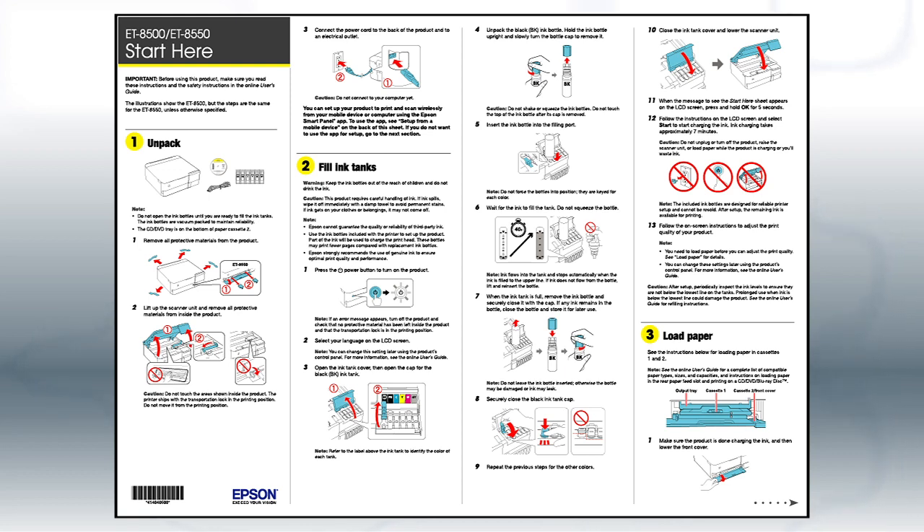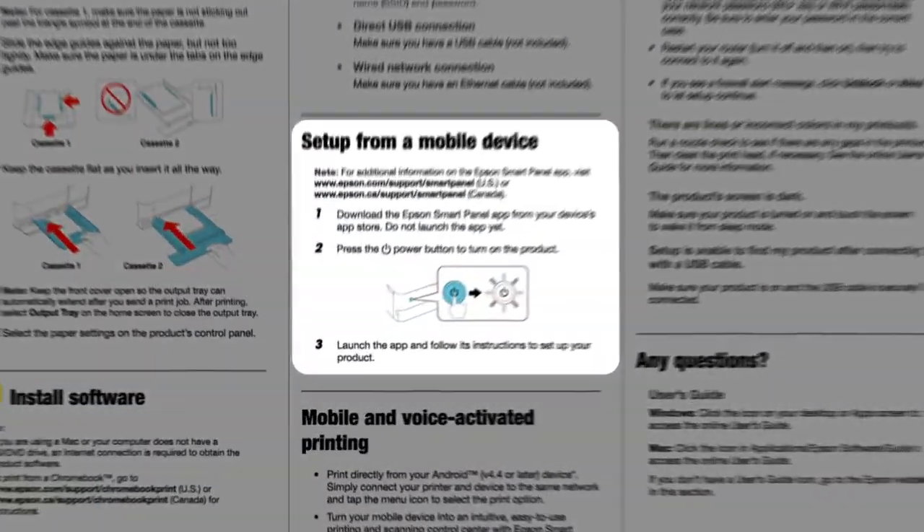Follow the steps on the Start Here sheet. If you want to set up your product using a mobile device, follow the instructions here.